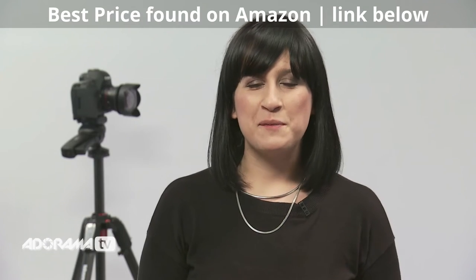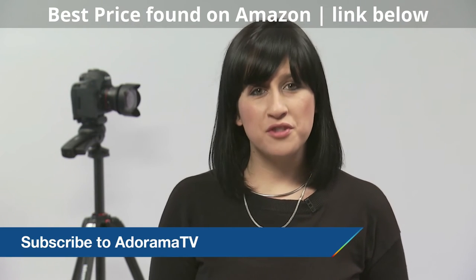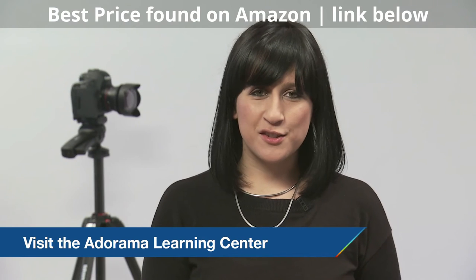Thanks so much for joining me today. Tune in again next time for more information about photography-related items and new products. Don't forget to subscribe to our YouTube channel for more information on this lens and other products. Please visit the Adorama Learning Center. Thanks and I'll see you soon.